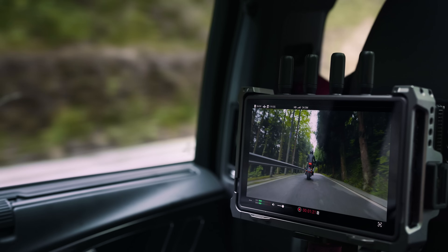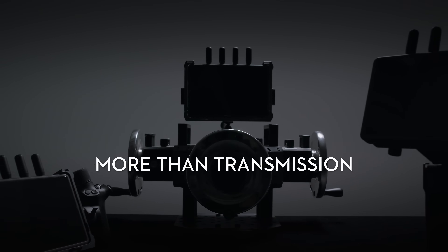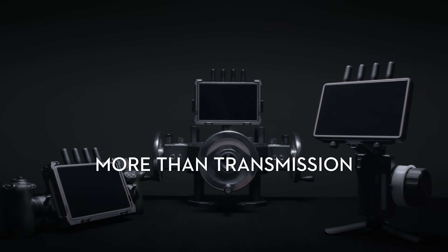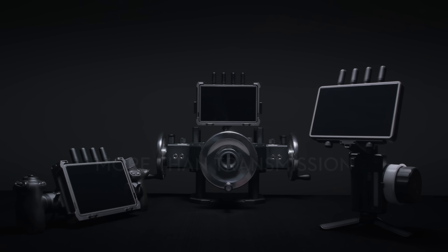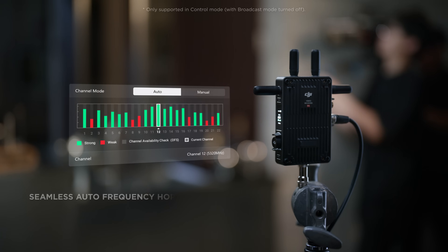Alongside its dynamic monitoring performance, DJI Transmission also unlocks the full potential of the DJI Pro ecosystem for reliable remote control and enhanced shooting efficiency. In control mode, DJI Transmission supports seamless automatic frequency hopping.